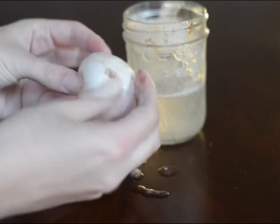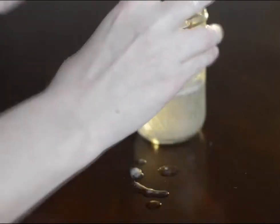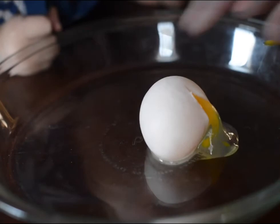You carefully wipe away any eggshell that's still on the egg. Then you take the egg, bounce it, and it will bounce. But if you cut the egg open, it's still liquid inside.